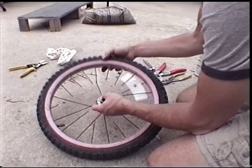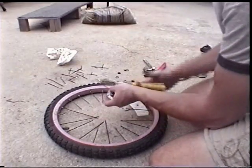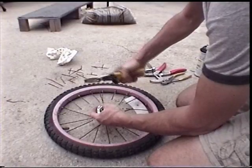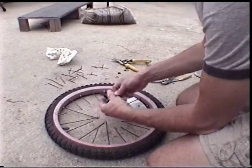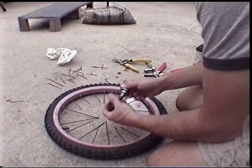Here I'm showing you that you've got to cut the spokes off the wheel using tin snips. You've got to cut each one to free up the hub. That's me showing you what I've already done because I forgot to video it in the beginning.